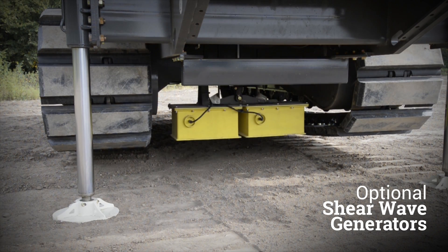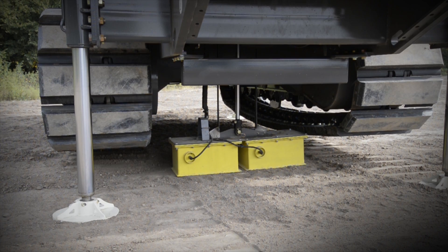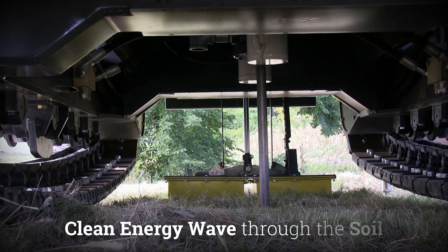Optional shear wave generators are used to generate a shear wave impact for sensing measurement by the seismic cone penetrometer. They provide a sharp, swift hammer strike, producing a clean energy wave through the soil for the cone to read.